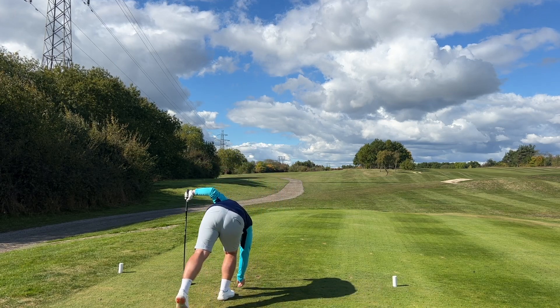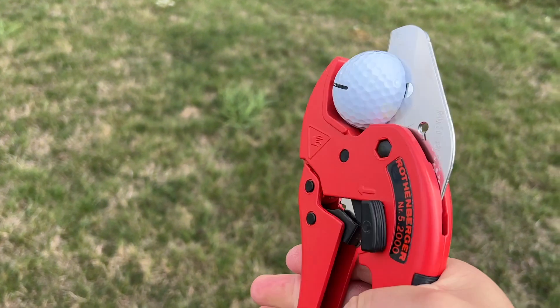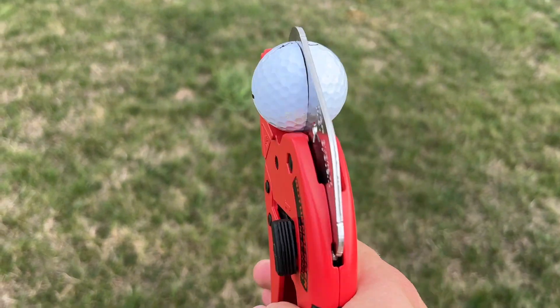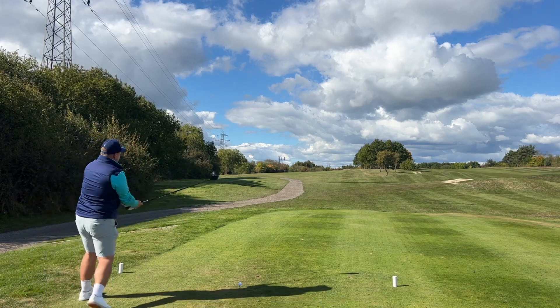It looks good — it's got a lovely white urethane cover on there, so that's a premium rubber, or premium plastic I should say. It should perform and feel soft.